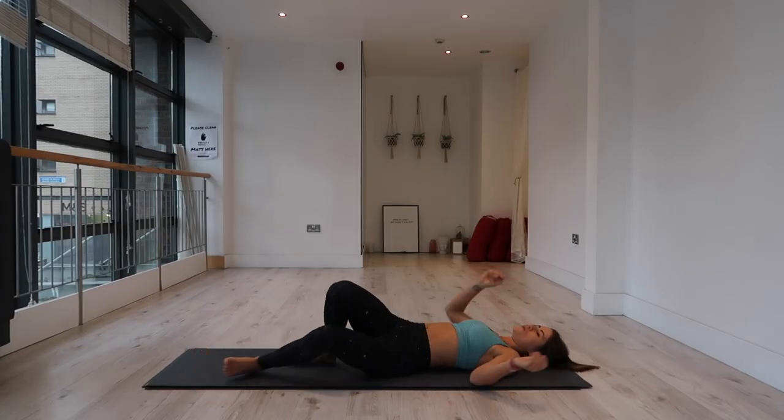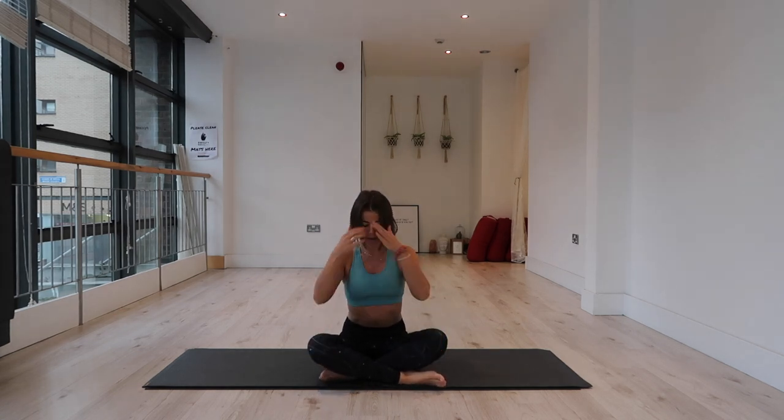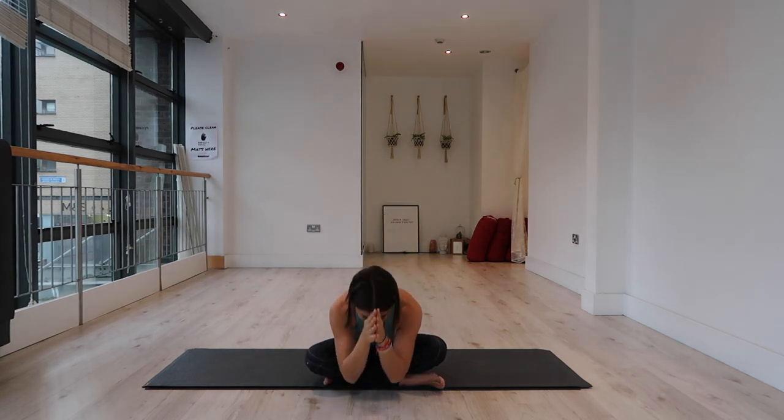Slowly coming all the way up to seated — roll over onto one side, push down, keep your eyes closed as you come all the way up. Find a comfortable seat, stack shoulders over hips. Take a moment to acknowledge the effects of your practice. Find that length of your spine. Notice the connection between body and breath as your inhale and exhale moves the body. Thank yourself for coming to your mat today and for giving yourself the time to connect. Bring your hands to prayer at the heart. Bow your chin toward your chest, honor your practice. Thumbs to your brow — namaste.